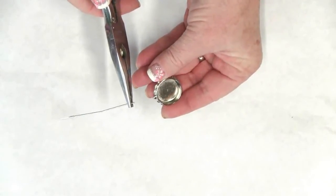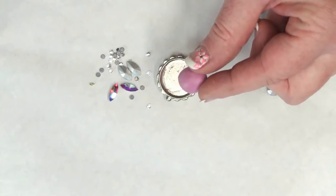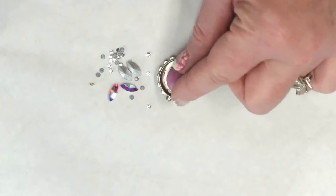Hey DIY crafters, today I'm going to begin a series of working with bezels and show you how to use epoxy clay to create a beautiful and very sparkly keychain. First, remove the pin with a pair of pliers, then mix your two-part epoxy clay according to the manufacturer's instructions and place it in the center of the hat pin bezel.